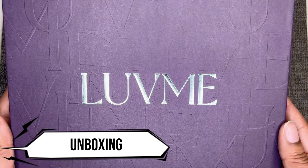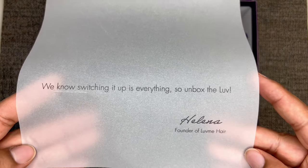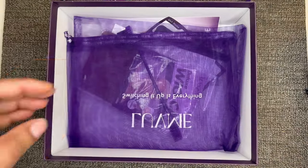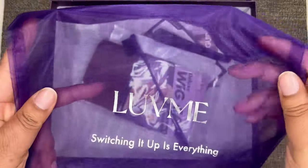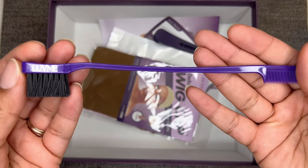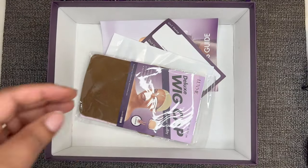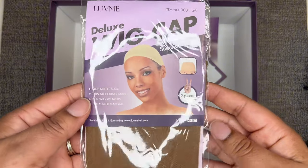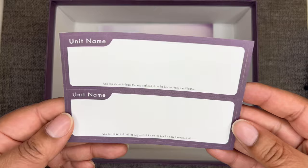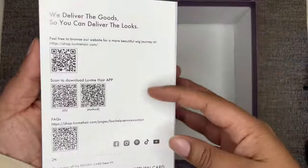Let's jump right into the unboxing. Inside the box is a letter from the founder that reads: 'We know switching it up is everything, so unbox the love from Helena.' Also included is a purple mesh bag with a drawstring top for storing the unit, a purple edge brush, a purple clip, a pack of whip caps, a silicone headband, wig box labels, and a user guide covering hair care and the return policy.